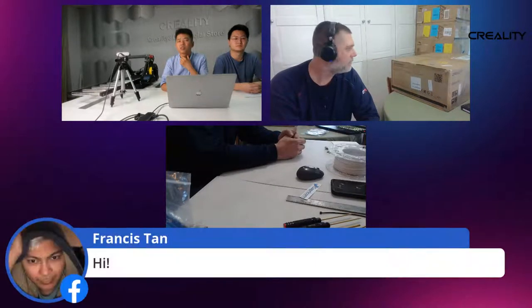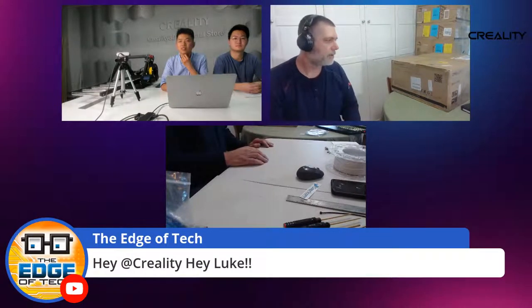We'll deal with that bridge if we come to it, but I'm going to go ahead and open her up and get started.